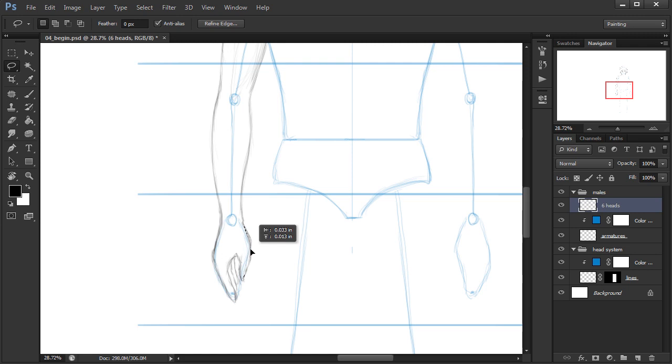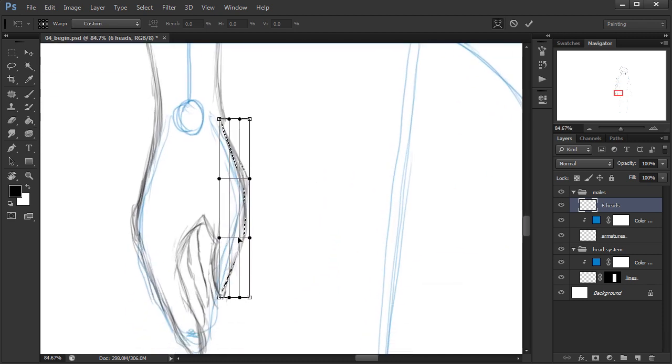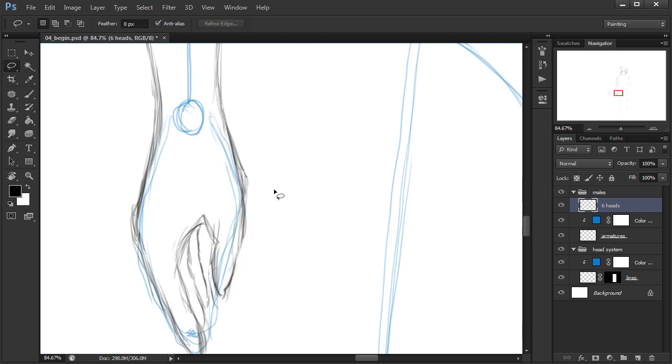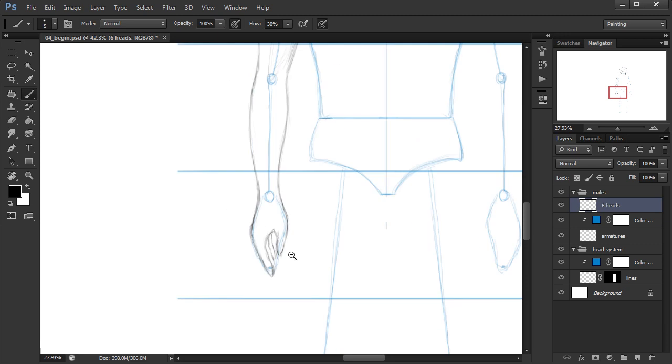I'll drag this in just a little bit further, then free transform, right-click and warp, and just flatten that out a bit. Hit enter and deselect to flatten that out a little bit.